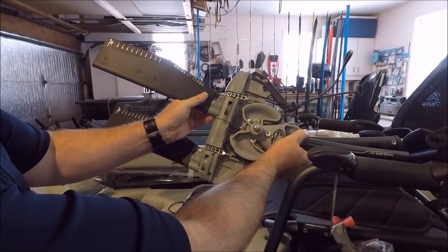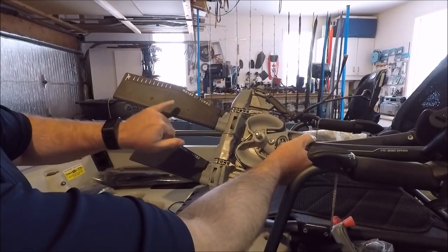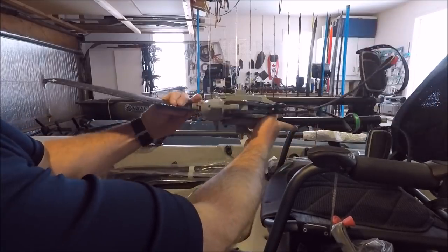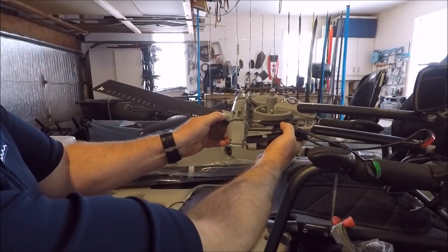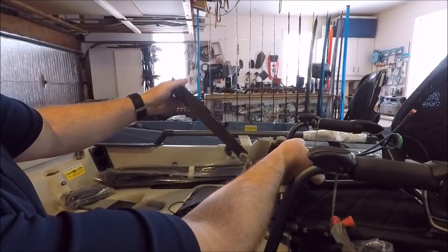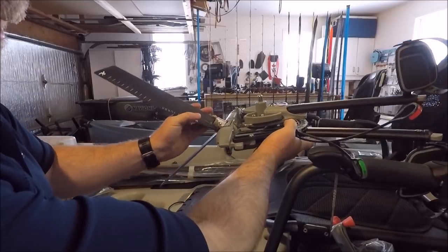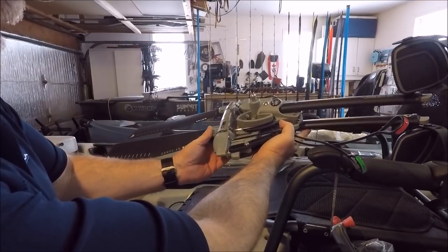They also changed the mounting of the fins to make it easier to change them should you bend the mast out on the water. To take the fins off now, it's similar to the older style — simply remove the split ring, remove the pin, slide the fin off, and then you can straighten your mast out. Similar to what we could do with the old GT style and earlier versions of the Mirage Drive.